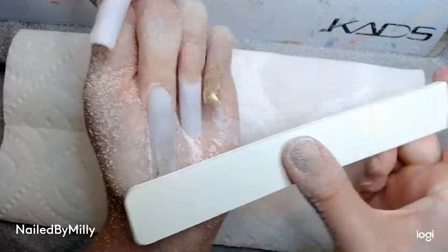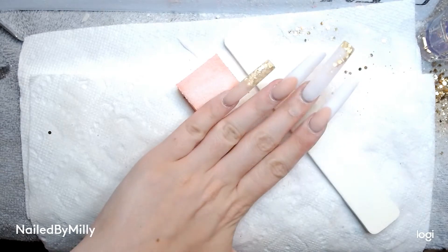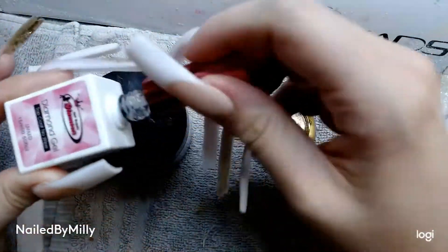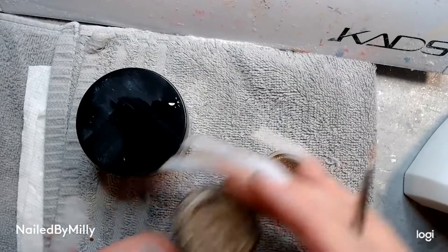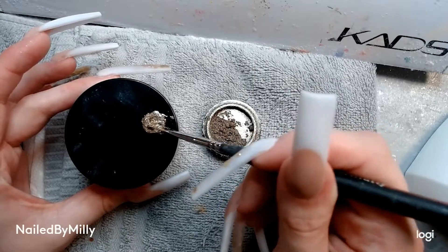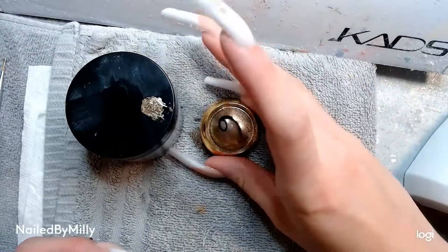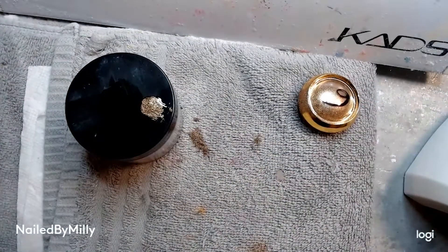I didn't put all of my filing in this video so I did file them way more than this, and I also buffed them as well. So this is how they look after I filed and buffed them. I took this chrome powder that is gold from Amazon and mixed it with some top coat — it creates this gold liner paint basically — and then all you have to do is just cure it in the lamp. There on my pointer finger I freaking spilled some, and chrome powders go a long way so what I just spilled was actually a lot, but it's okay.